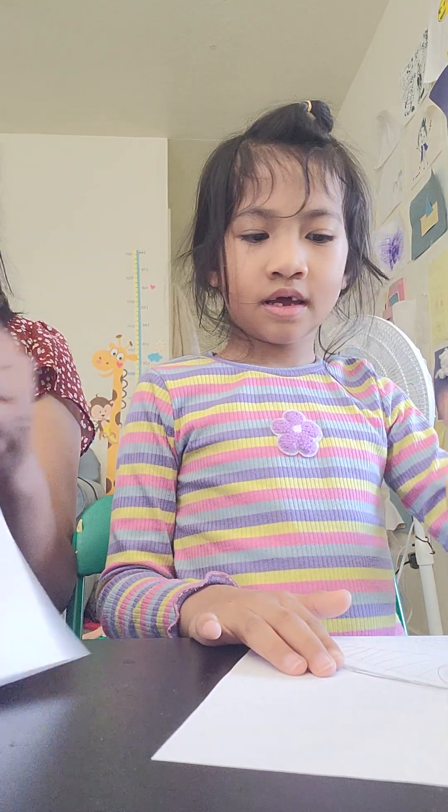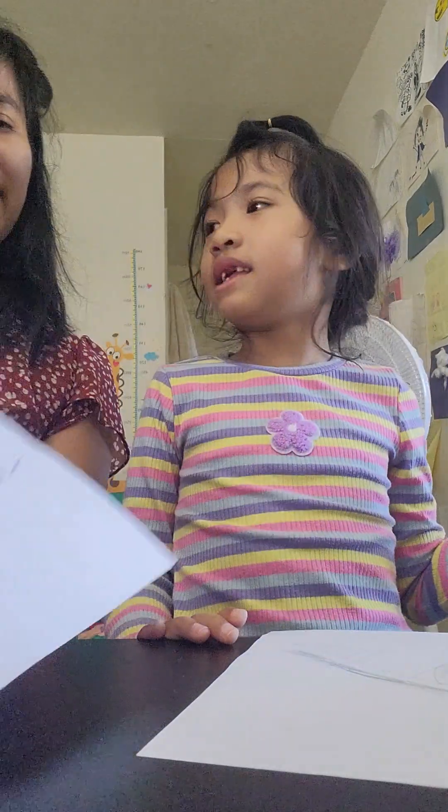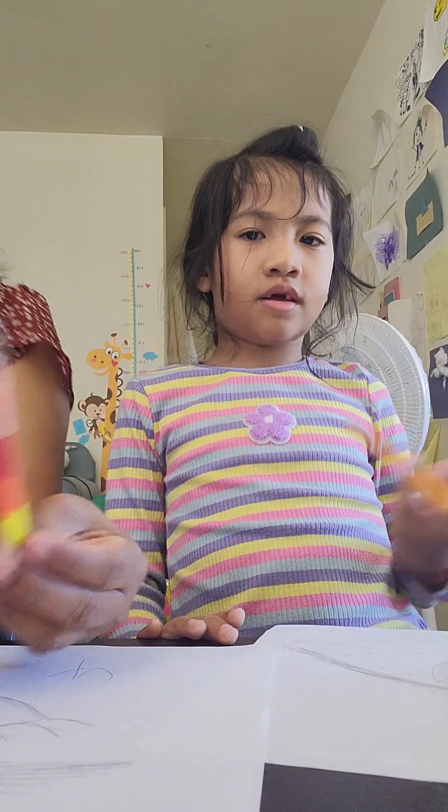Okay, I'm finished. Here we go. My eyes. You need to color. Okay. I'm finished. Okay. Color pencil.